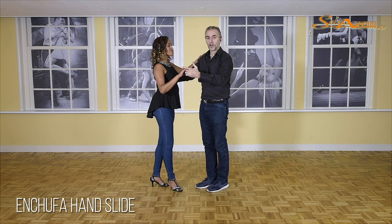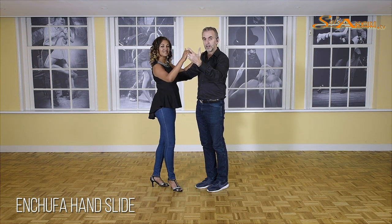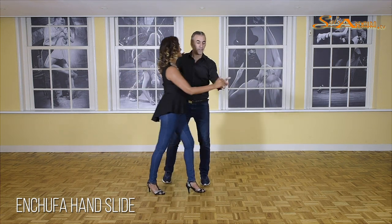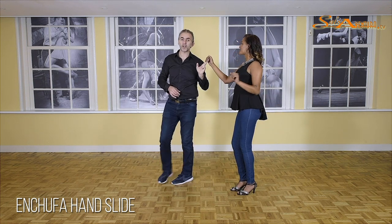The first thing we have to go to is the crossbody lead where you, as a leader, are turning underneath her right arm to your left. One, two, we give her a crossbody lead — five, six, and this is seven. So on seven, guys, you turn around.